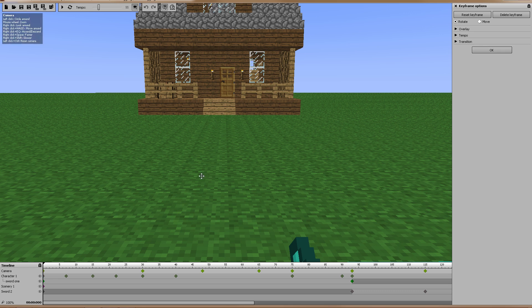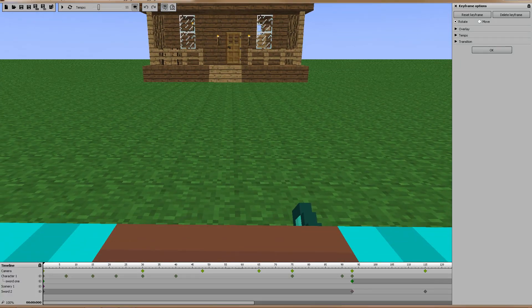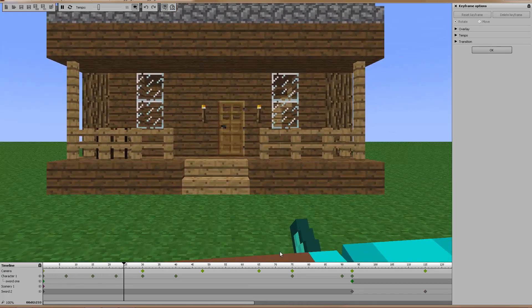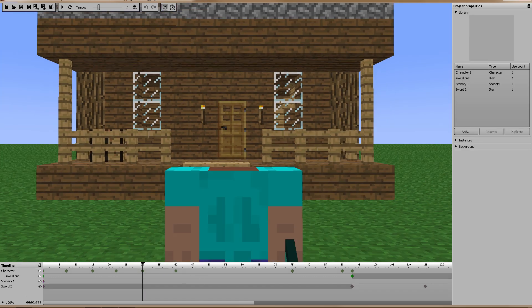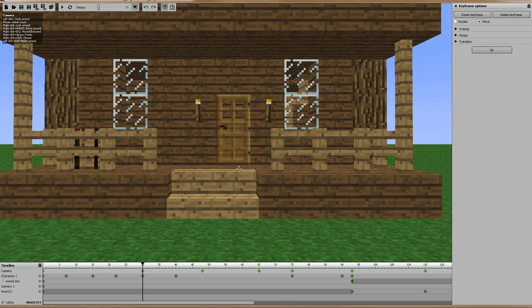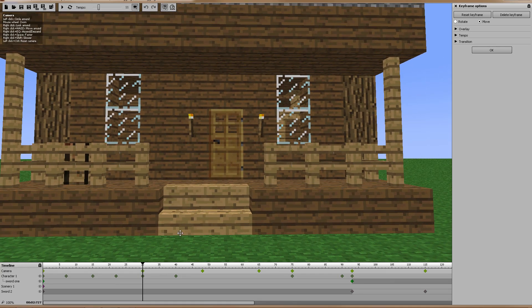An easy way to move the camera: say this is where I want it but I want him to look up a little more — you don't want to use Q and E to go up. If you just hold the right mouse button the camera pivots or rotates from where it's at, so instead of moving the whole camera up and down I can just adjust the view so it's looking more upward. Press play and you can still see a little bit of his neck and his elbows coming up.